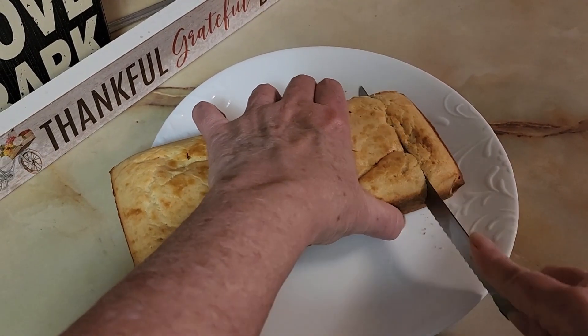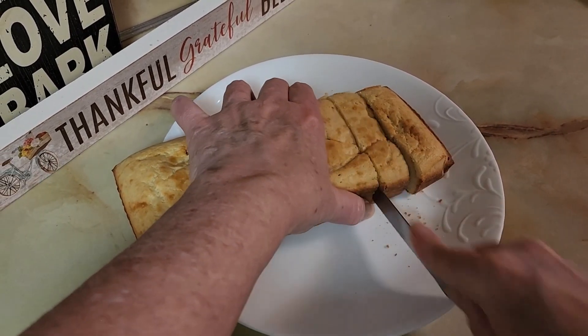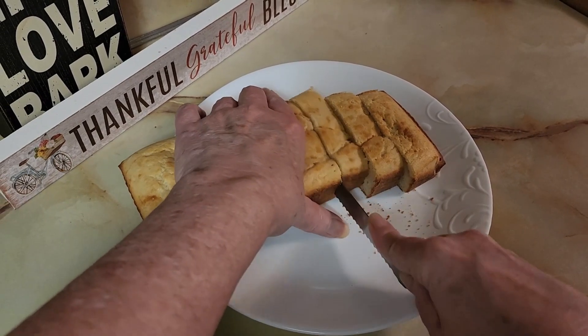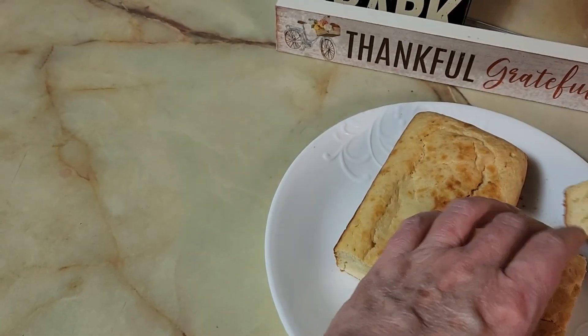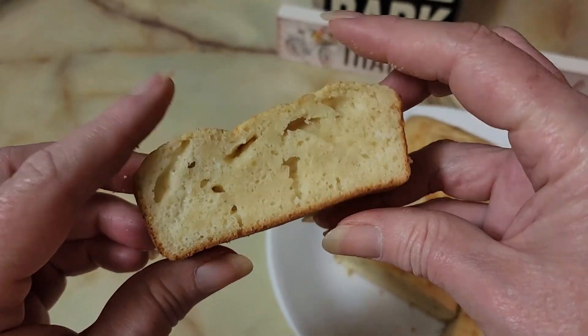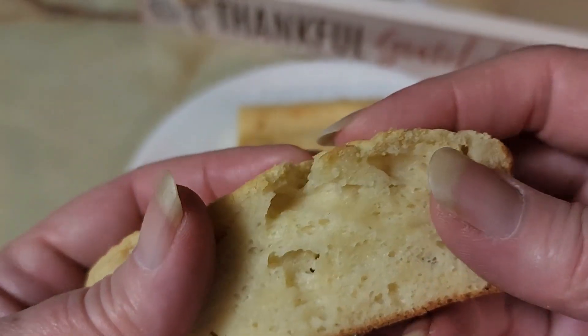Let's cut into it and see how that worked out. If you prefer, I really prefer tortillas for unleavened bread and I'll put the link to that up here. So you can either make tortillas or you can make this new made-up concoction of unleavened bread — it's springy and does have some fluff to it, so this may be a good alternative to tortillas if you get tired of tortillas for seven days.